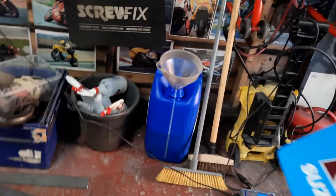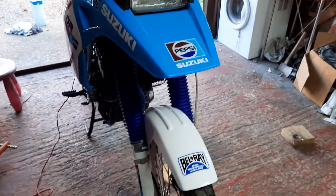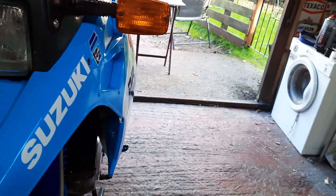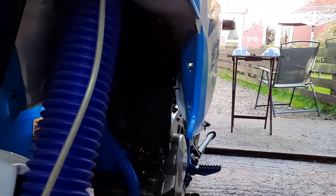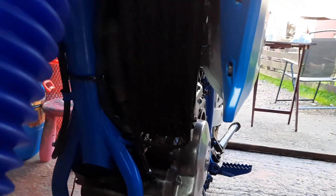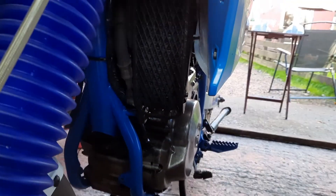And just to keep my good friend John Milford happy, because he noticed that my oil cooler was looking a bit ropey — that's been painted. I don't know if you can see, but yeah, you can just about see it. Anyway, she's looking mint now.